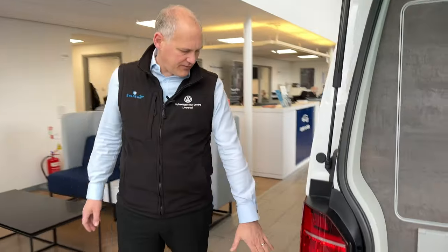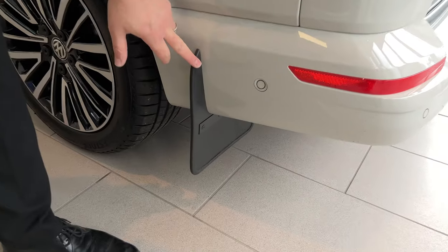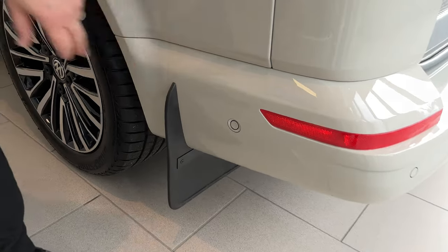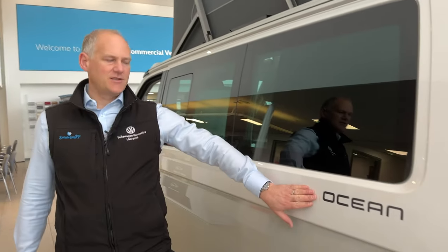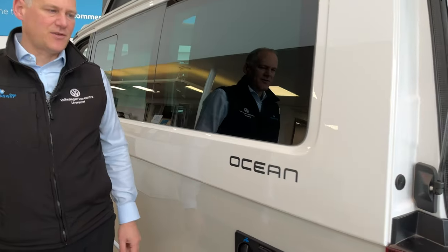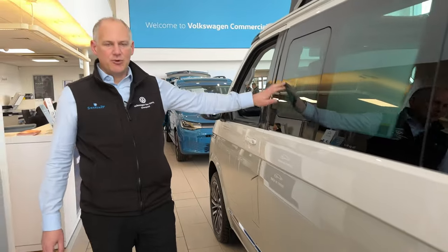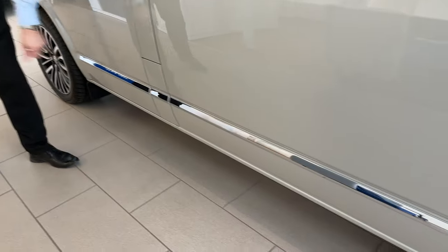Moving around to the side, we've got factory fitted mud flaps — if you've been following the channel a while you know my thoughts on mud flaps, but these are the factory ones so they're straight into the bumper, integrated in. Really nice. Moving along, the Ocean badge stands out nicely and clearly because of the white on the top. We've also got the chrome pack, so there are chrome strips all the way around the vehicle.